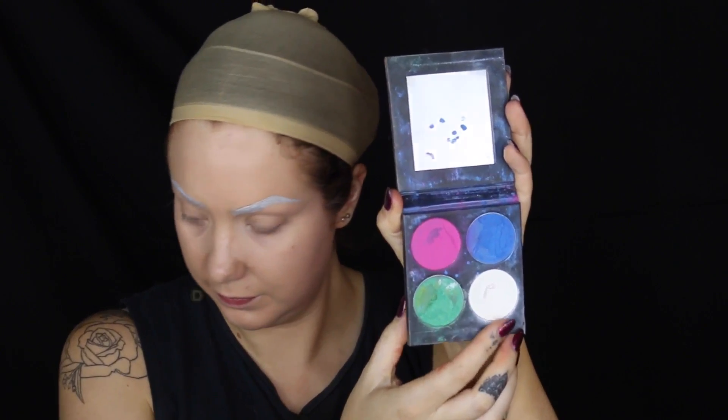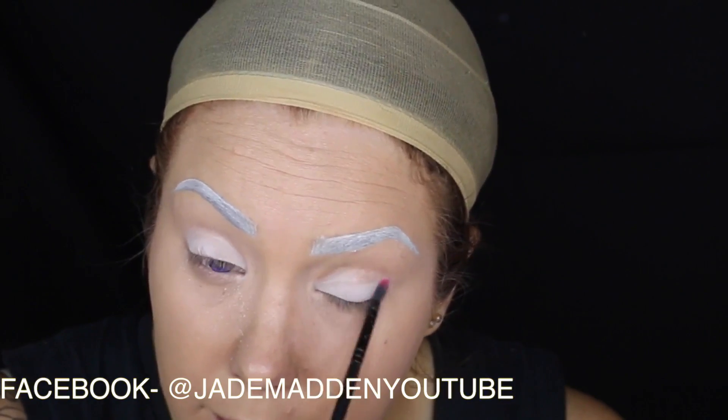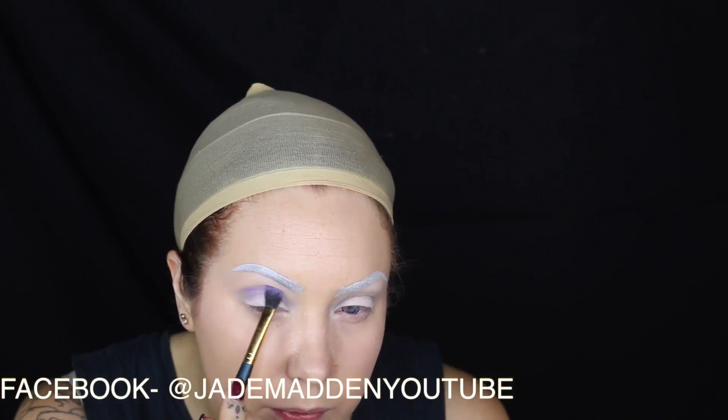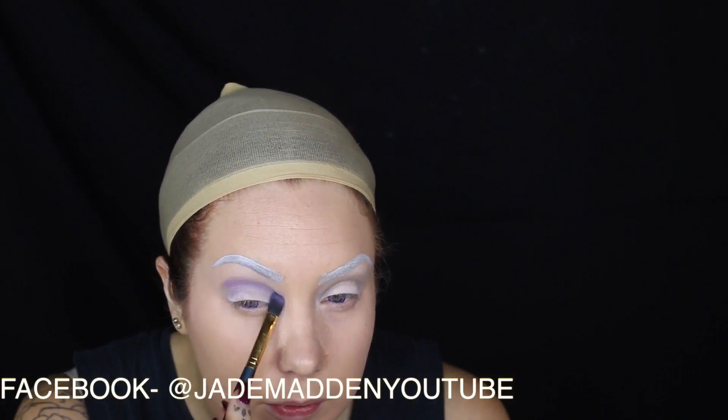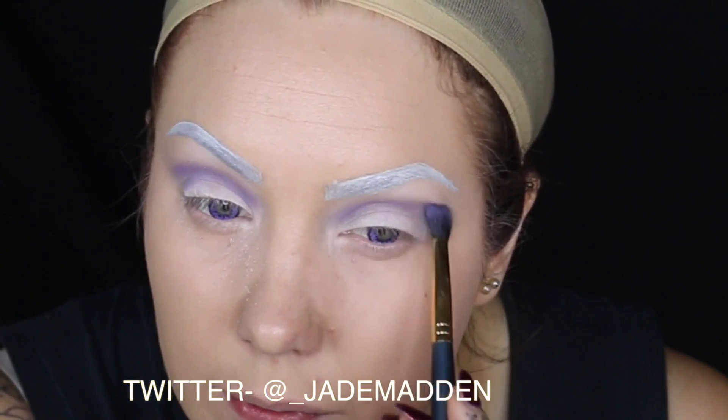Now going in with Sugarpill Taiko eyeshadow, I'm just applying a wash of this all over my lid so I have a nice pale canvas. The next shadow I'm using is a pigment again by Sugarpill and this is in the shade Paper Doll, which is just a gorgeous very pale lavender lilac shade. I'm basically just applying this into my crease.